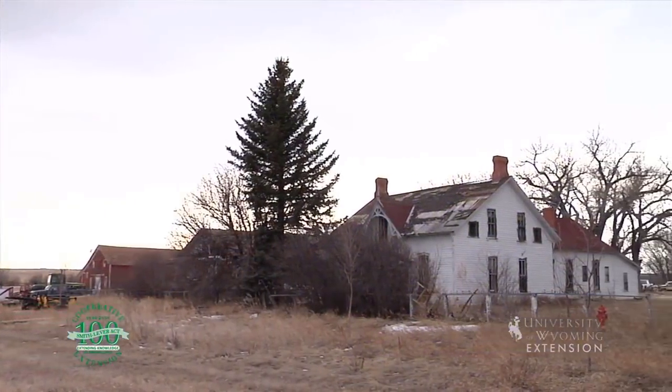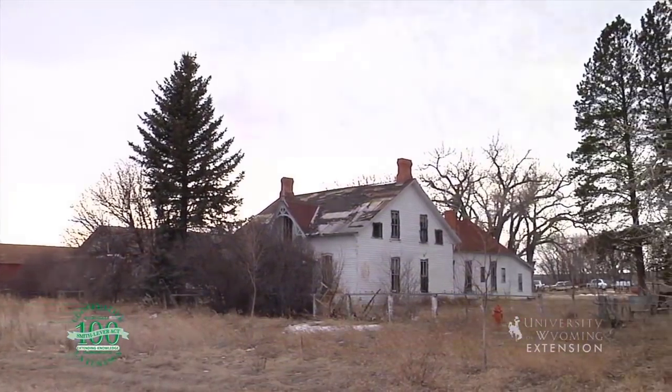Lilacs are one of our favorites in Wyoming landscapes and they have been for over a century. As you drive down many of Wyoming's highways, you'll notice lilacs growing in many of our homesteads. Even some of our abandoned homesteads still have lilacs growing because they're such a hardy shrub.